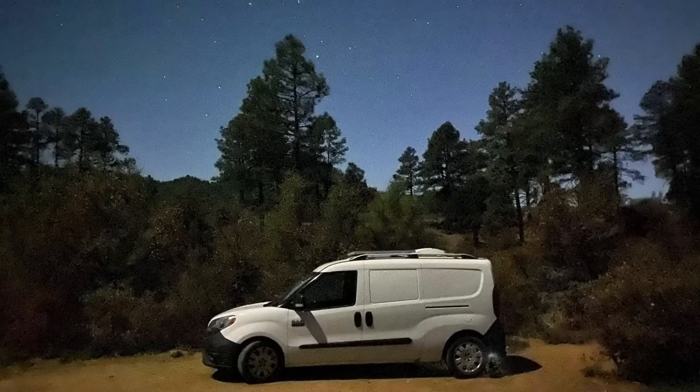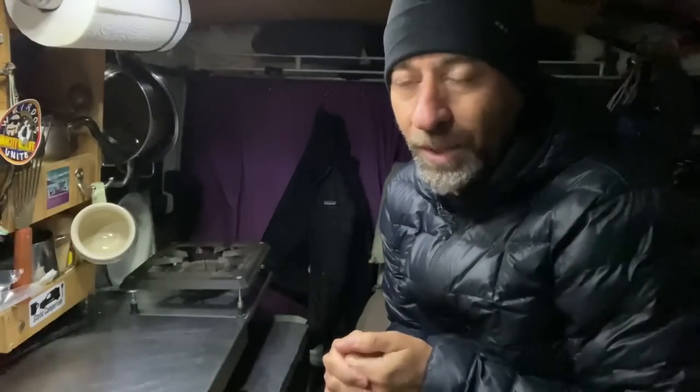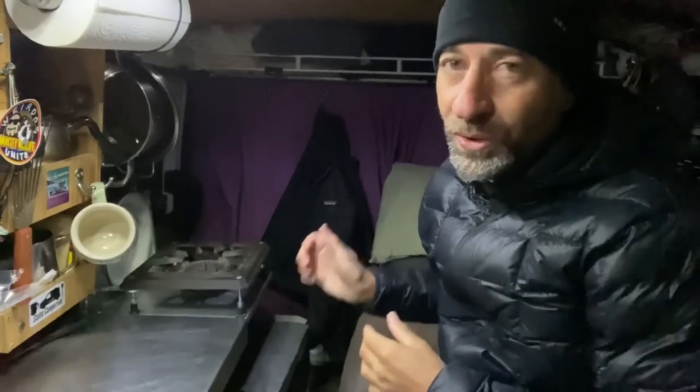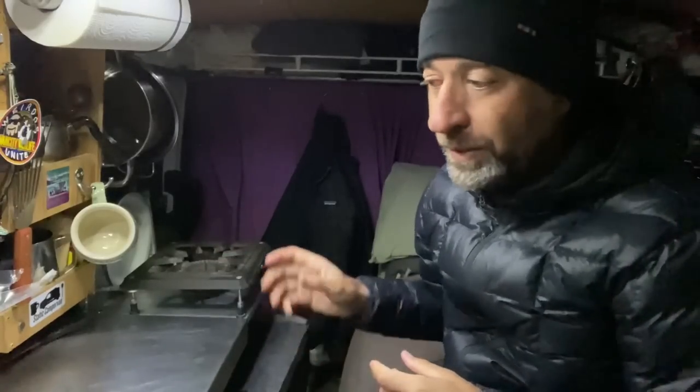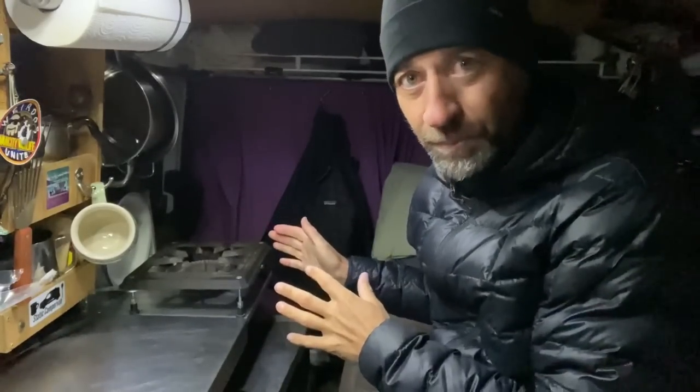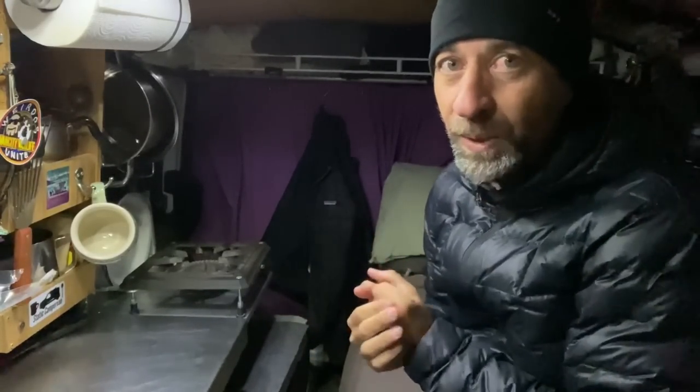The sun has gone down. The temperature has dropped dramatically — I was cold before, now I'm freezing. But I'm not going to turn the heater on yet because I need to cook dinner. I find that even though this is a really tiny van, running the stove and the heater at the same time just makes too much heat and it's uncomfortably warm. So I'm just going to start off by heating up the van by making dinner.